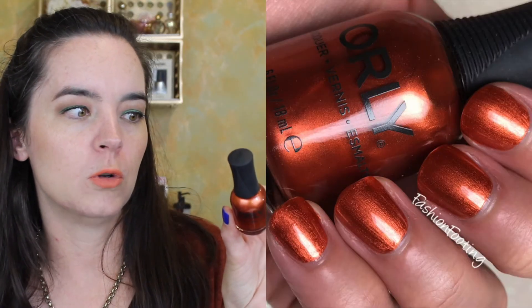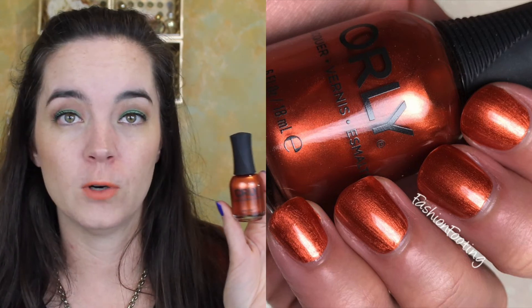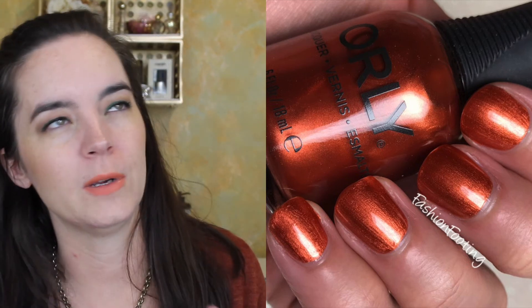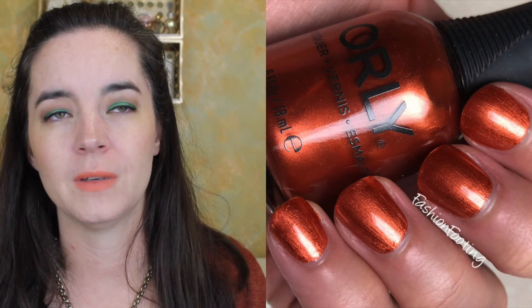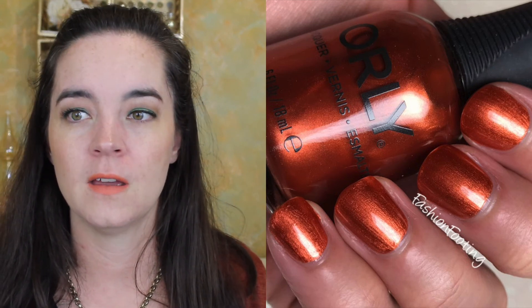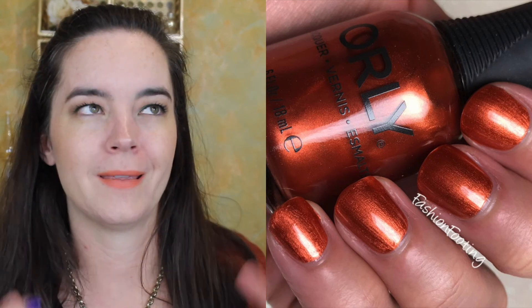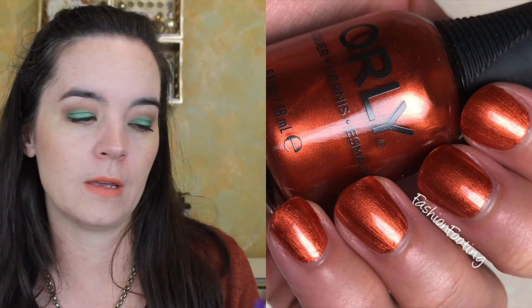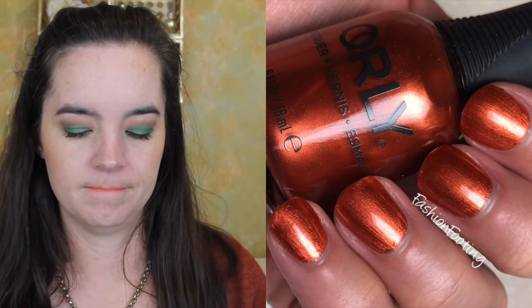Lastly we have Valley of Fire. This is a beautiful molten bronze shimmer. This one covers in two coats and has a really great formula. As disappointed as I was in the color scheme overall, the formulas on these polishes made up for it — they were incredibly easy to work with. Even the one that was a little thin wasn't bad in any way. I actually really love these two colors together — I think that's really nifty.